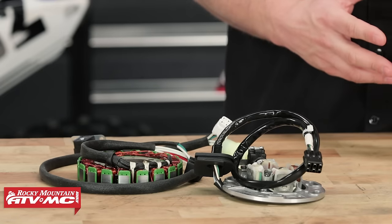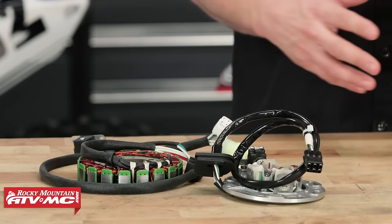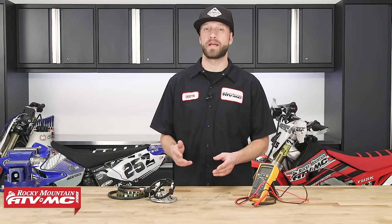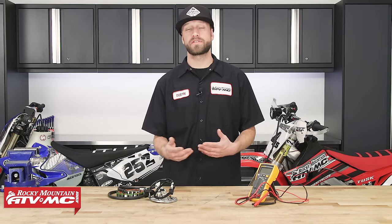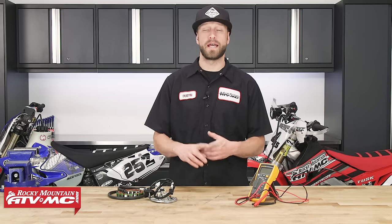The most commonly used stators in motorcycles are single phase and three phase. Now the single phase stator will be most commonly found in bikes that don't have a very large electrical demand and will typically just need to power an ignition system. Whereas three phase stators are most commonly found in bikes that have a much larger demand for electrical power — they're going to have components like batteries, starters, headlights, fuel pumps, and other items.